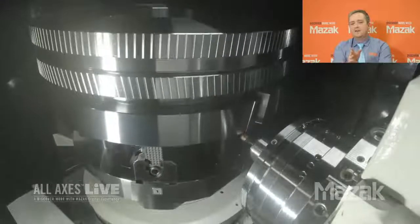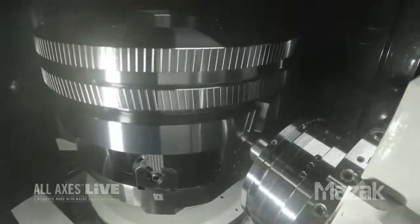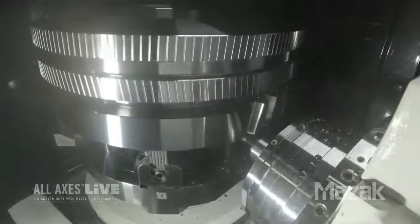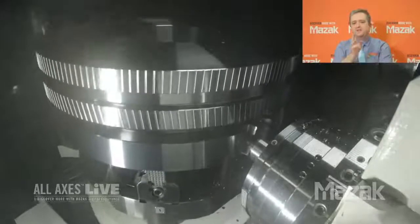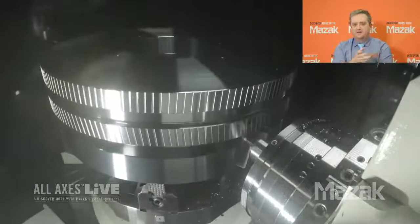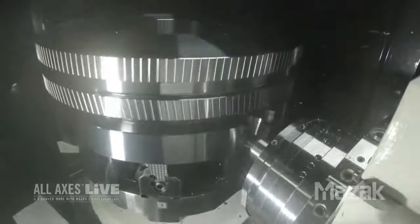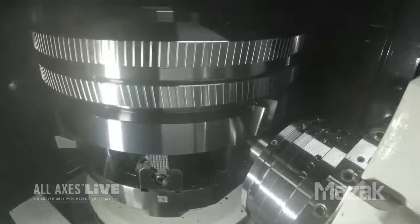But now we've gotten into the gear milling. Correct. Now what you see is gear milling — we're using the Smooth Gear milling software to develop the cutting program to mill the gear teeth. This is when the AG package and the software come in, and it's easy to develop gears based on the software. The user inputs the gearing information, the tooling information, and the cutting conditions, and the software will automatically generate the toolpath.